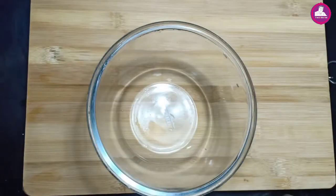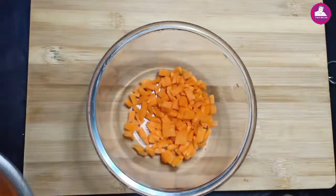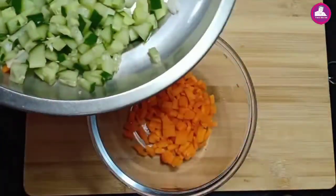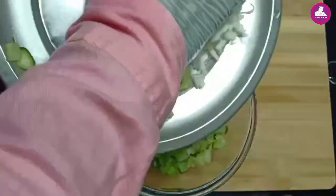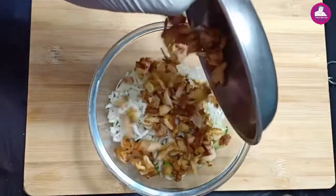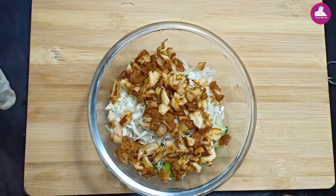I will make some filling. I am ready to make some filling. I will add some carrots. I will add some cabbage. I will add chicken.